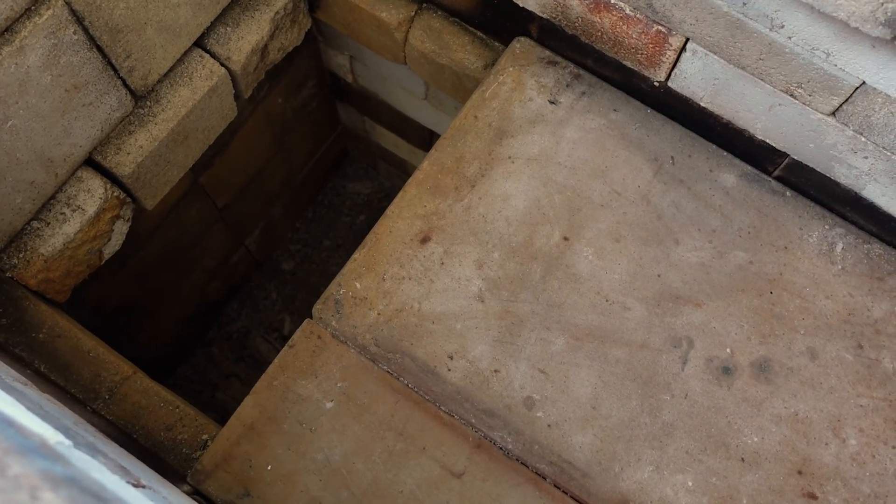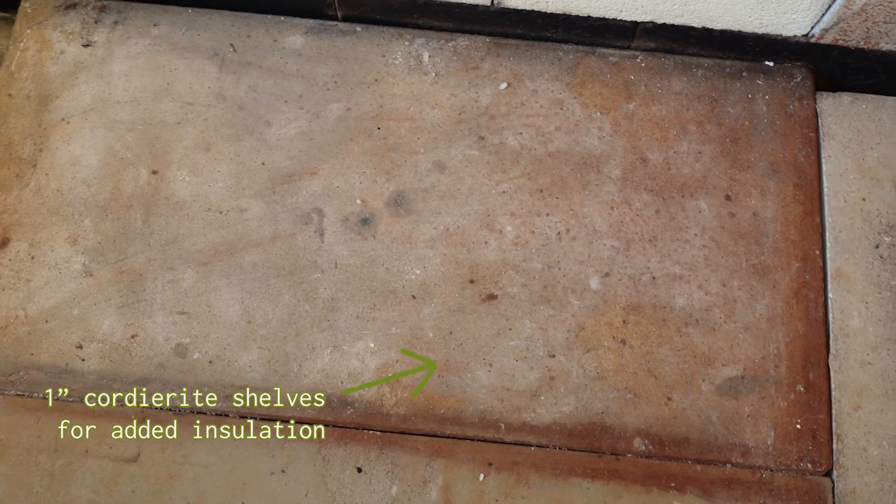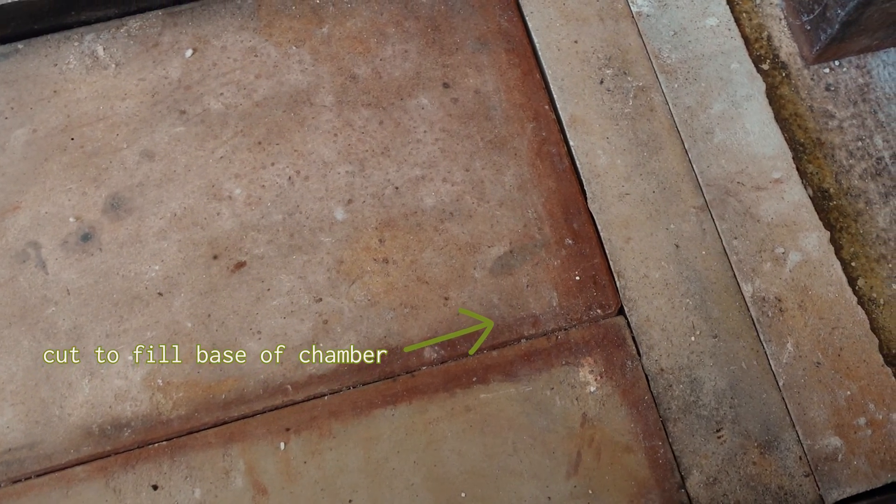The guidebook called for 2-inch thick shelves, which do not exist in the United States, so I used a combination of silicon carbide and quarterite shelves — hopefully that's going to be enough.